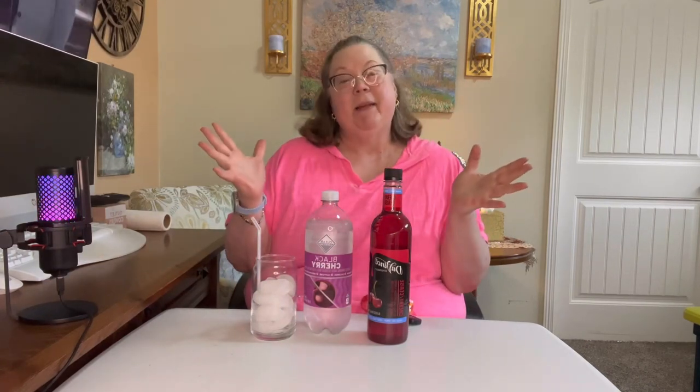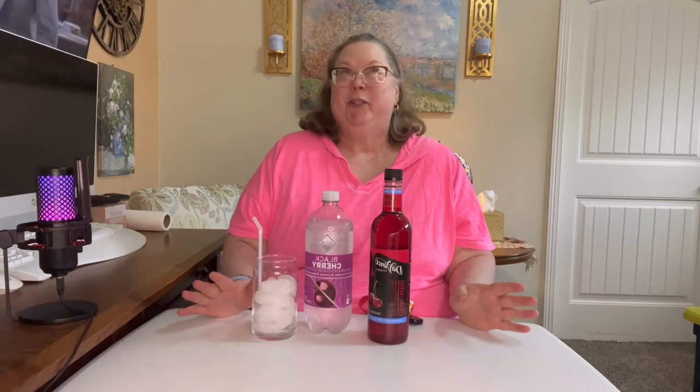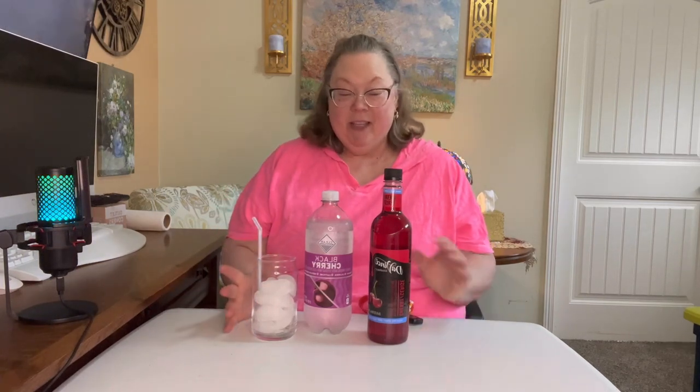Hello my friends, welcome back to my channel. Today we're going to be making some imitation Dr Pepper. I'm a Dr Pepper connoisseur — I love my Dr Peppers. I saw this little trick on Facebook and I was like, hey, if it's cheaper than buying regular Dr Peppers, let's give it a try.